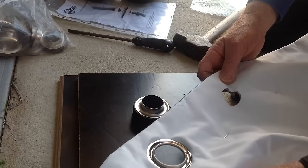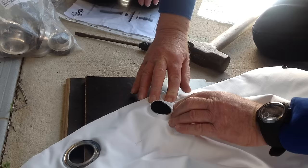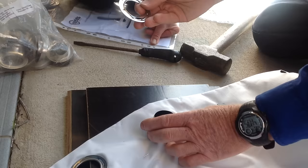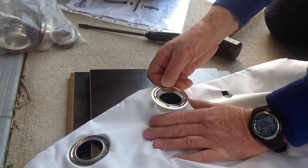Then the next step, once you've cut the holes out of your fabric, is to stretch your fabric over. Notice that we're putting the front face of the fabric down first, and then we just stretch the fabric — all three layers in this instance — over the eyelet. Then we put on the sort of washery rivet bit.